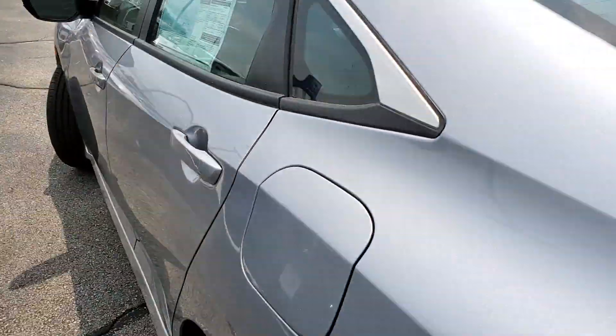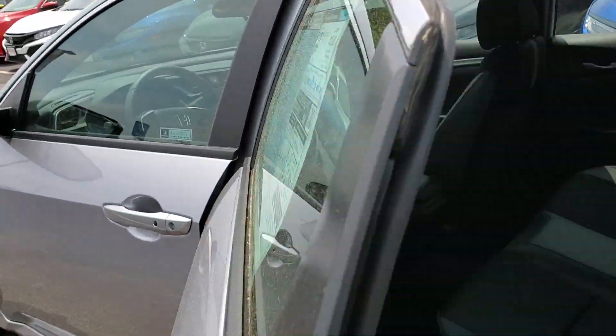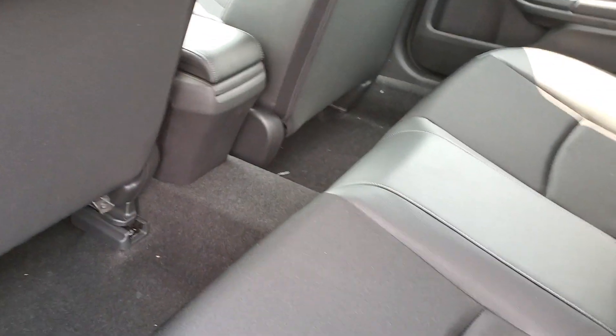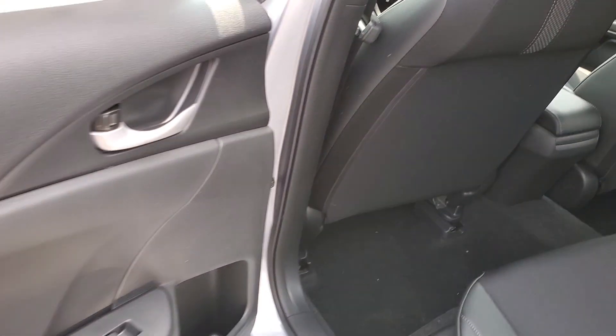This also comes standard with a push start remote. There's plenty of space back here in the back seat, and you're gonna have some cup holders in the door.